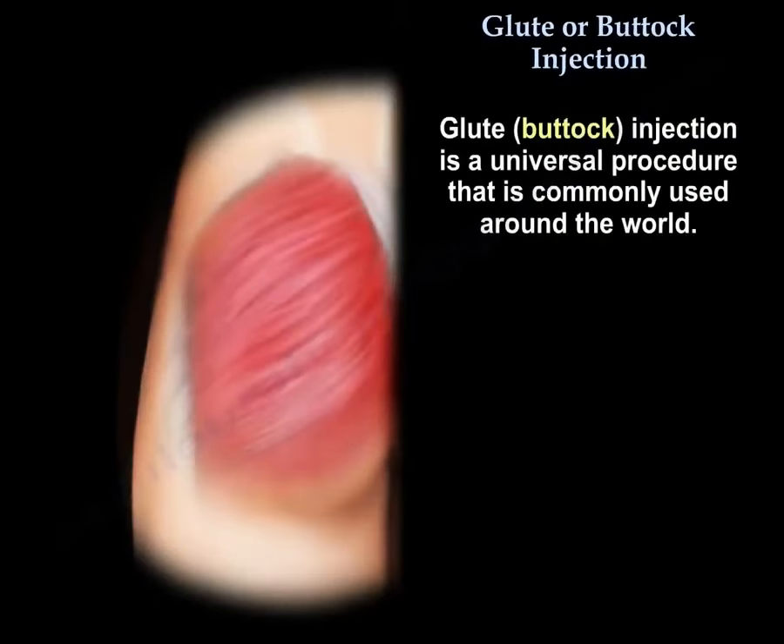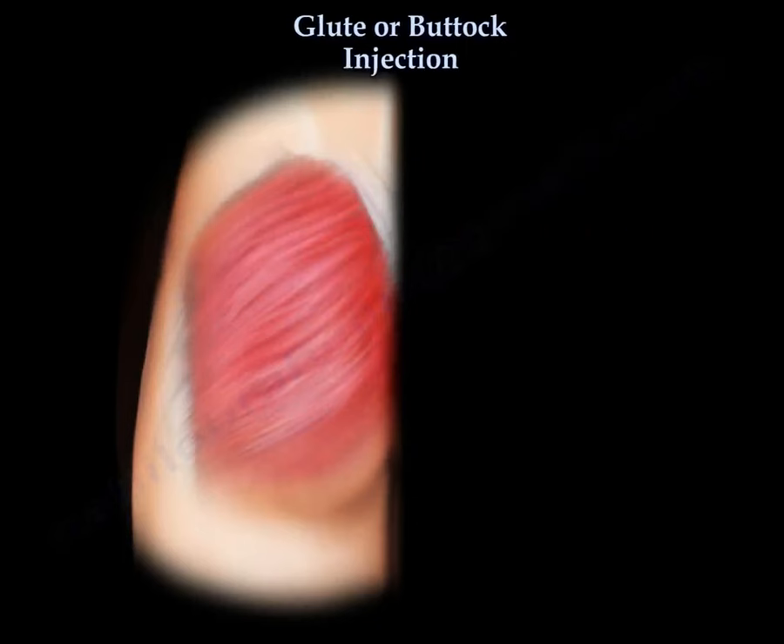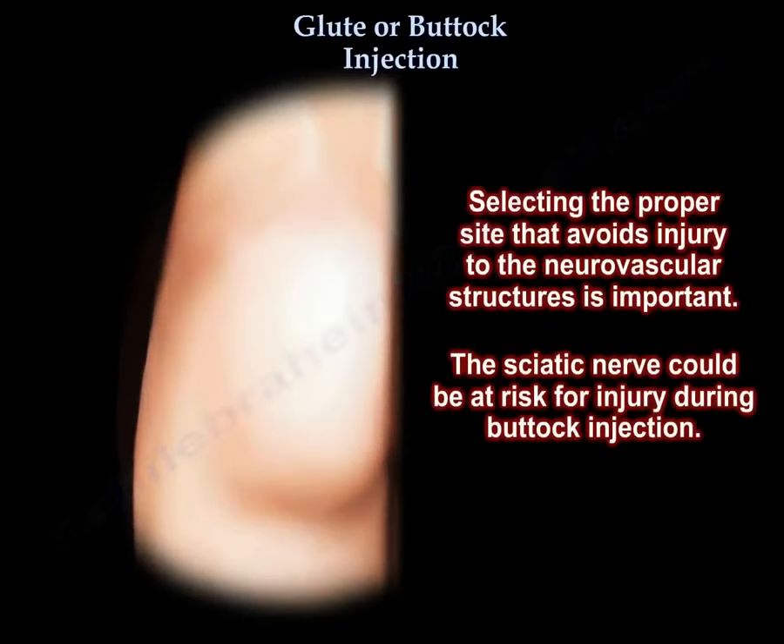Glute or buttock injection is a universal procedure that is commonly used around the world. The injection has to be safe. Selecting the proper site that avoids injury to the neurovascular structures is important. The sciatic nerve could be at risk for injury during buttock injection.